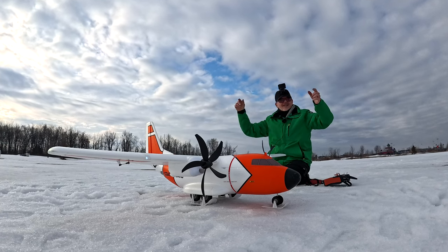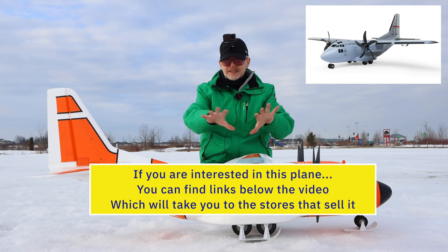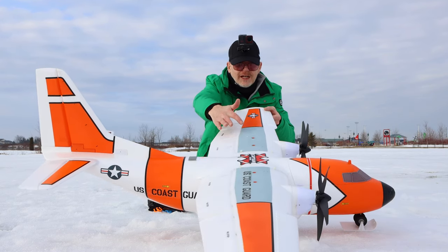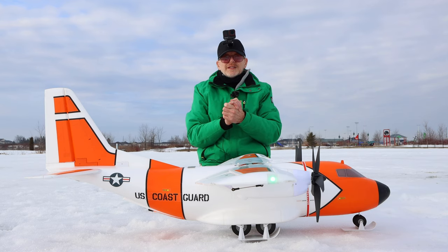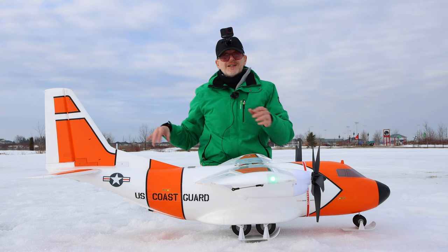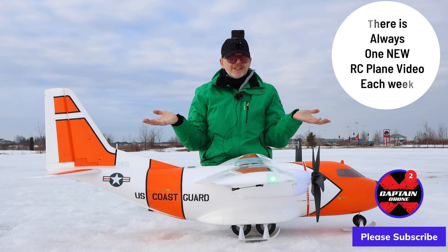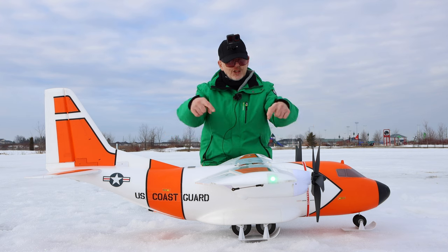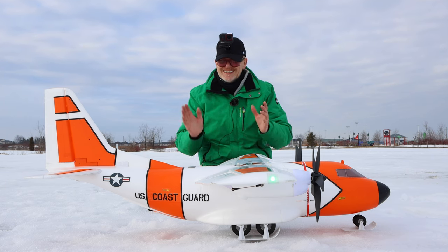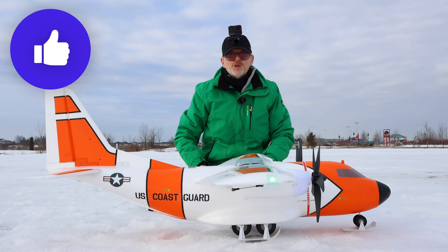We're losing the sun so I'm going to stop flying. I'll put links below to this plane — it comes in military gray now, not this coast guard color scheme anymore. The military gray looks a bit more scale. I sort of like this one because it stands out in the sky. If you enjoyed videos like this — RC planes in the winter on snow and ice in the freezing cold — subscribe for more plane videos at least once a week. Check out the links below. It is a bit expensive but under $500 US — it's a big plane with a lot of technology. Thanks for watching; if you enjoyed it please give it a thumbs up and I'll catch you in a future video.